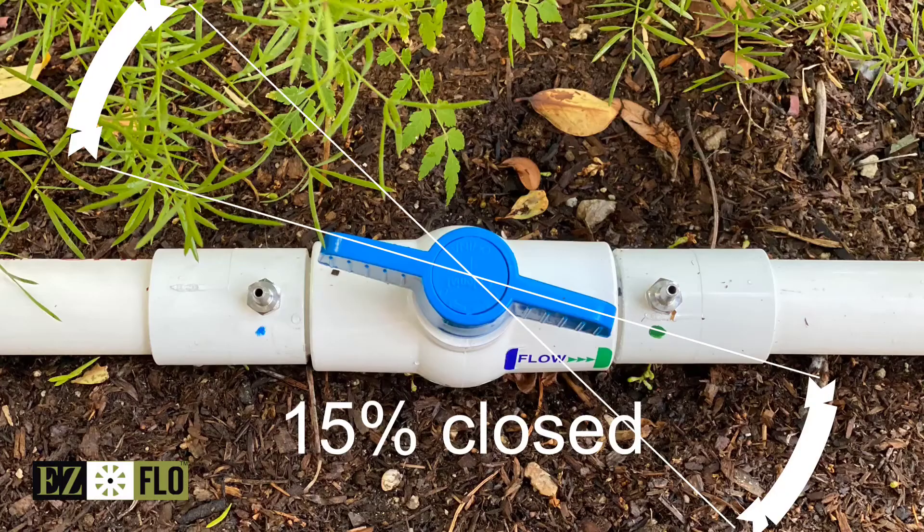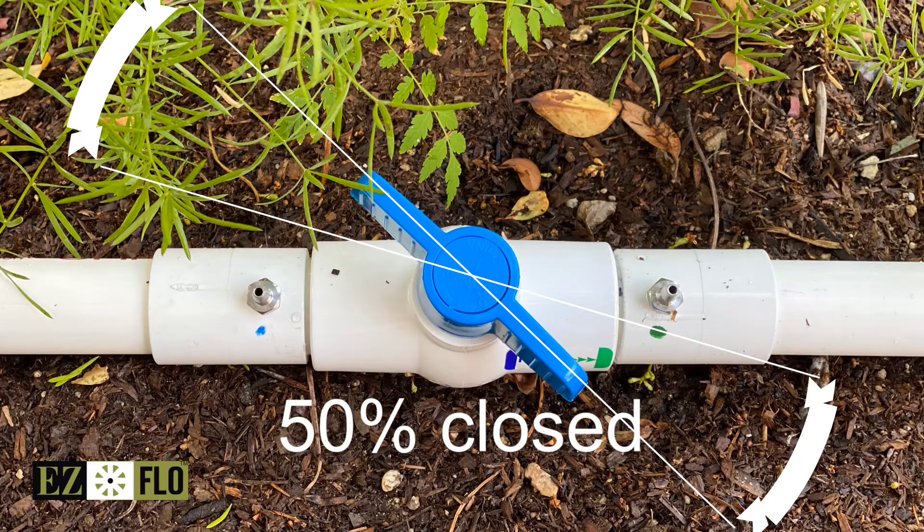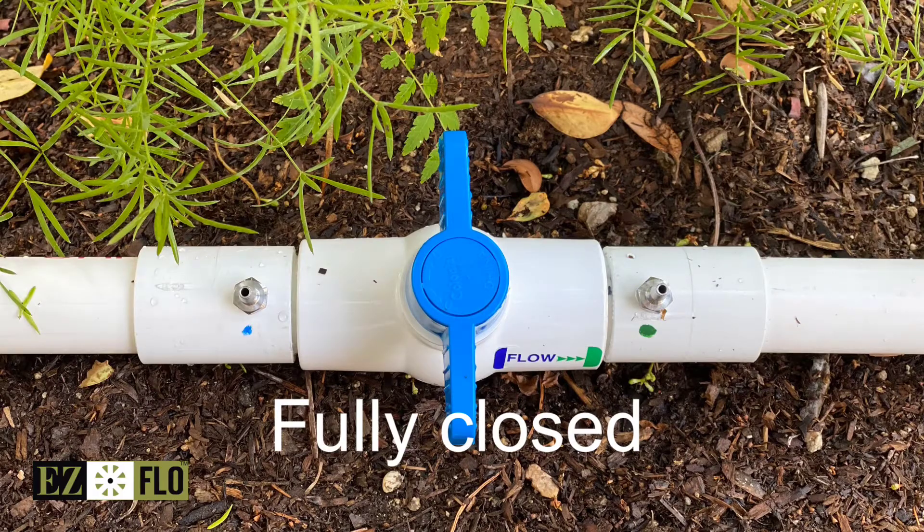When you create pressure differential you'll need to find the sweet spot between 15 and 50%. You never want to fully close this ball valve as it will shut off the flow of the water.